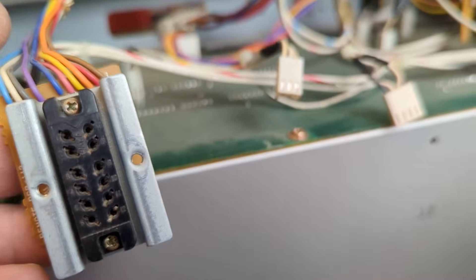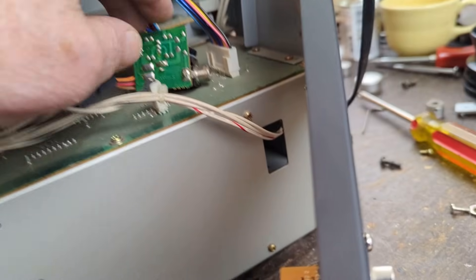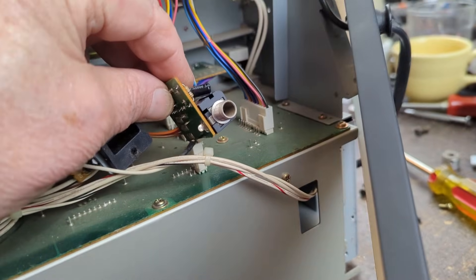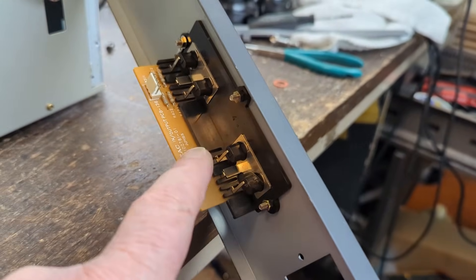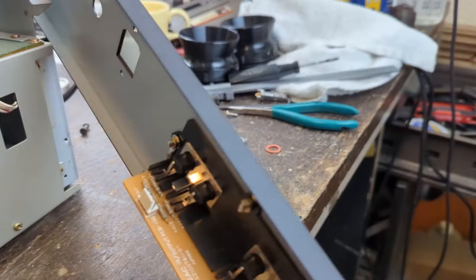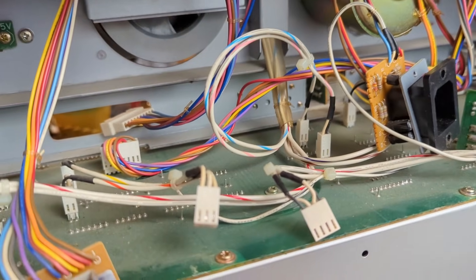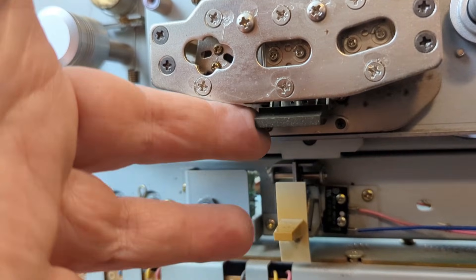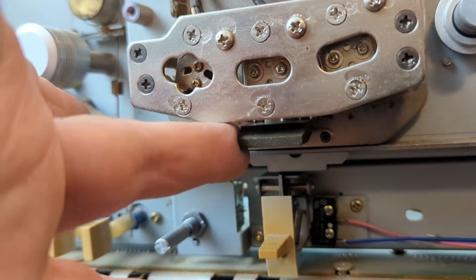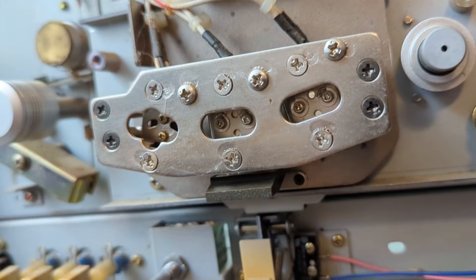I unscrewed this little remote connector — this is the Dolby connector — and here's the little foot pedal thing. I disconnected all those to make this easier to work on, and I took this board off to make sure I didn't damage it when I drilled those two holes underneath there. This is a simple deck to convert for an external tape head preamp. On the other side it has three heads: the erase head, the record-playback combo head, and then this is the reproduce head we're going to hook up to our external preamp.